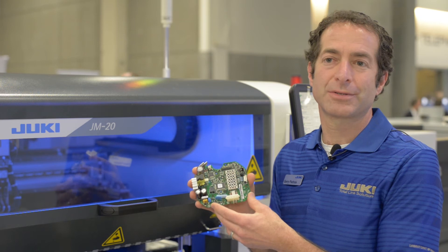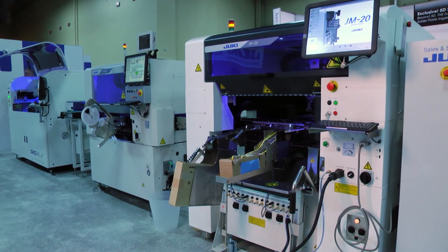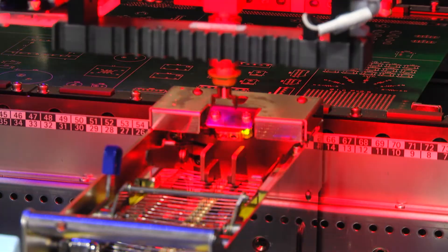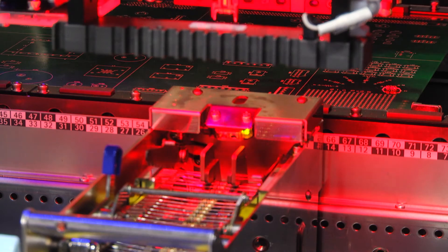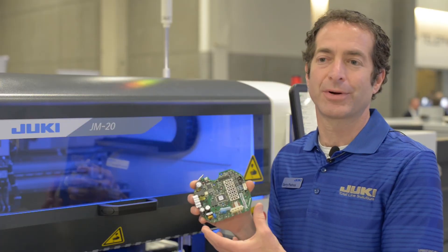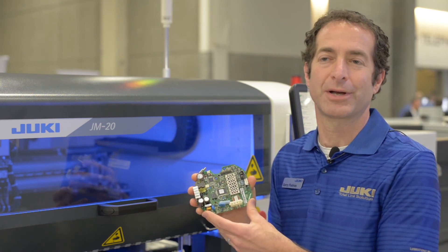One of the most important features of the JM20 is that it's faster and more accurate than manual insertion. Where a lot of companies will have a push line with several people manually inserting components, the JM20 can replace those workers. It's faster, it's more accurate, it doesn't take breaks, and ultimately companies can achieve cost savings in their production.